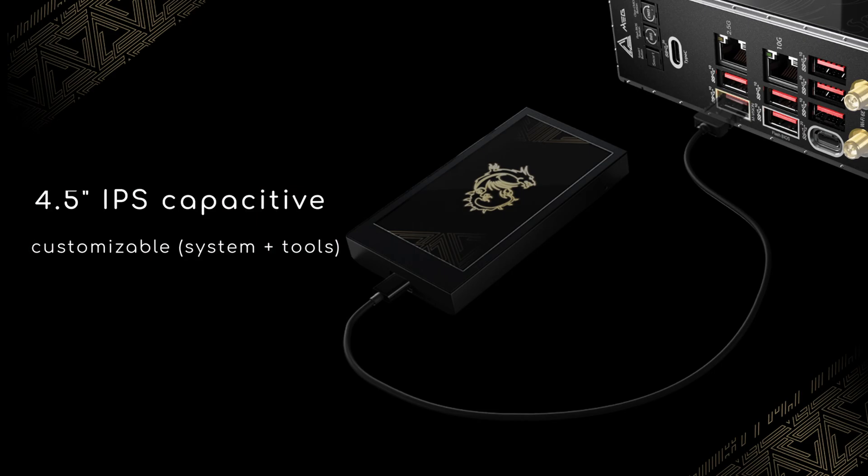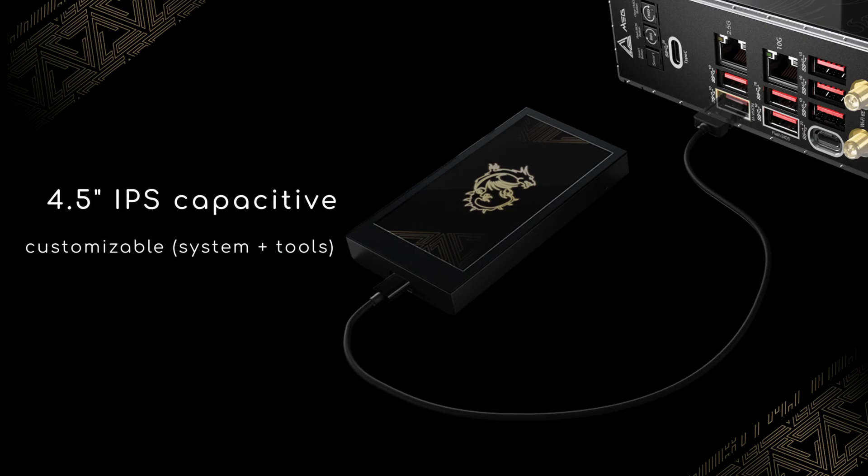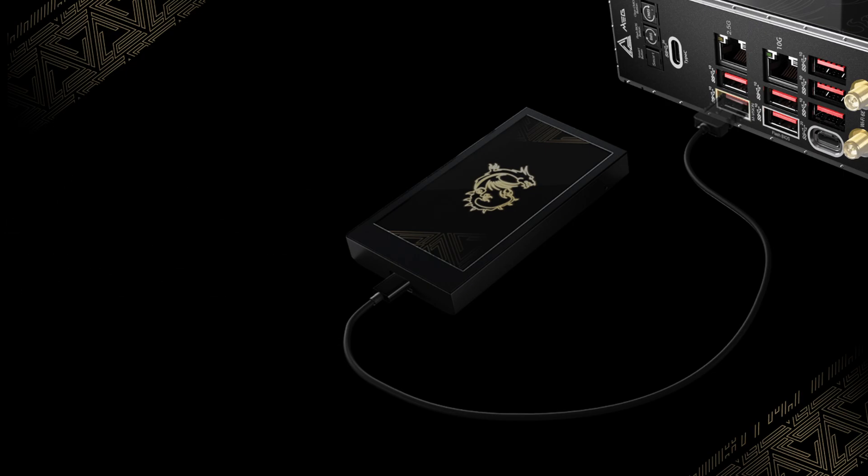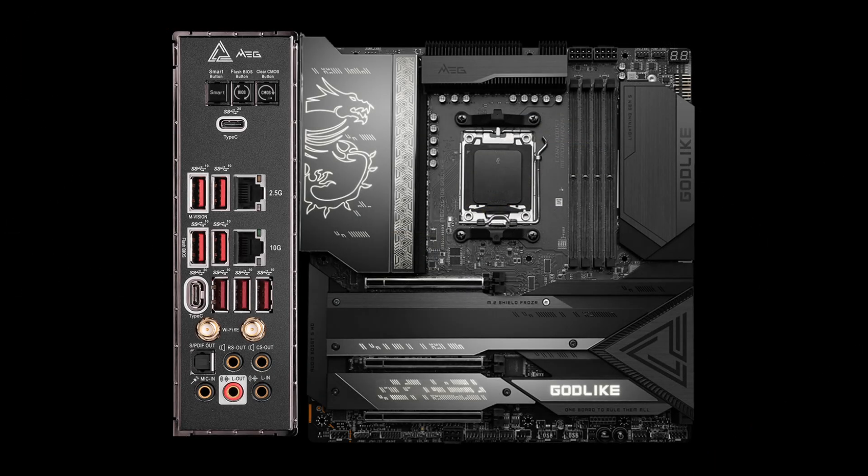A notable gimmick is an external 4.5-inch IPS touchscreen display showing various system information. Yet the GOD-LIKE has a hidden quality essential for some overclockers: it supports NVIDIA SLI. To my knowledge, this is currently the only AM5 board with an SLI license.